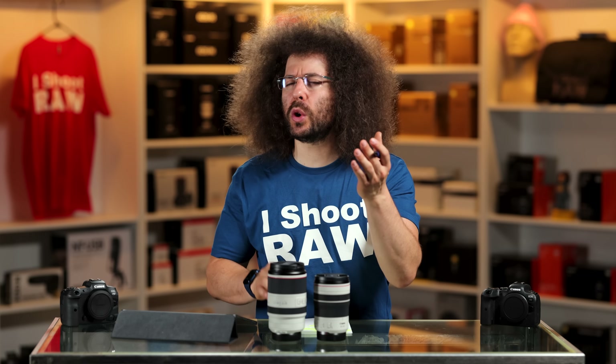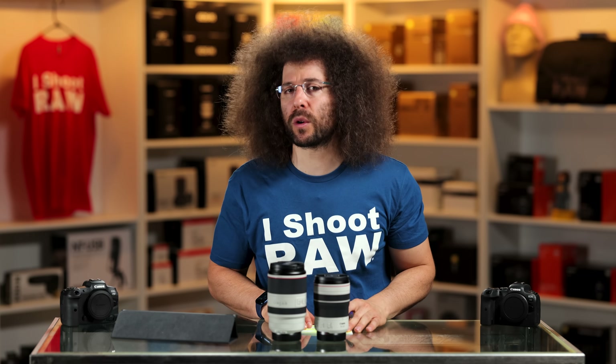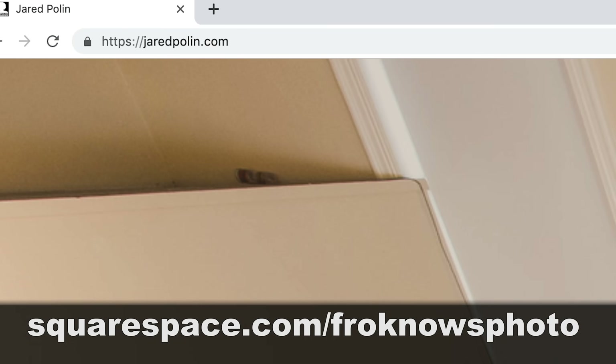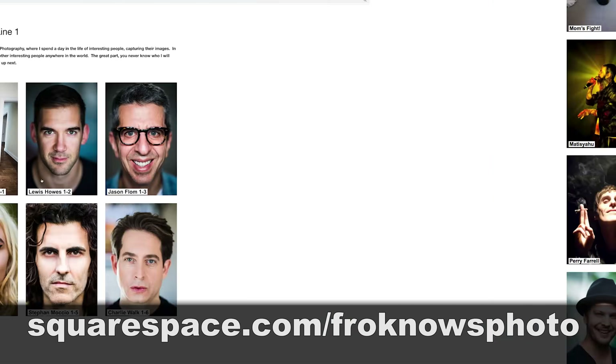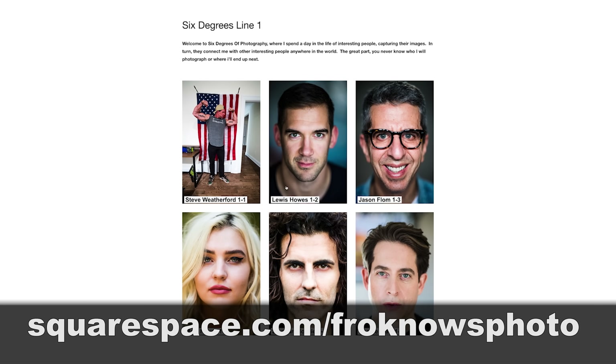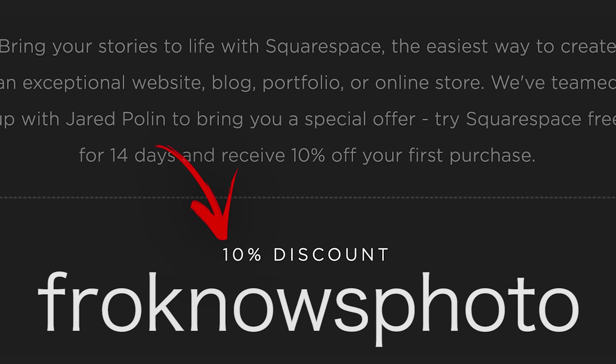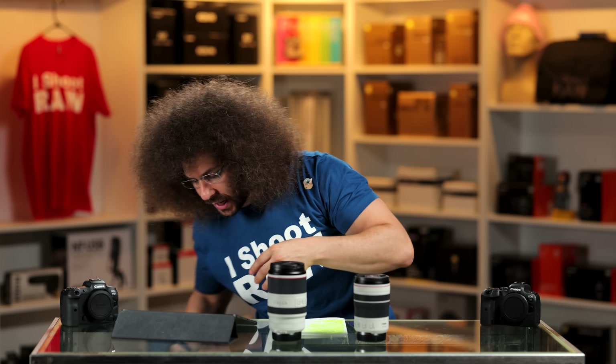Would you like to build your very own online portfolio? I use Squarespace for mine. If you'd like a 14-day free trial, head to squarespace.com/froknowsphoto. Use the code froknowsphoto at checkout and you'll get 10% off your first order.